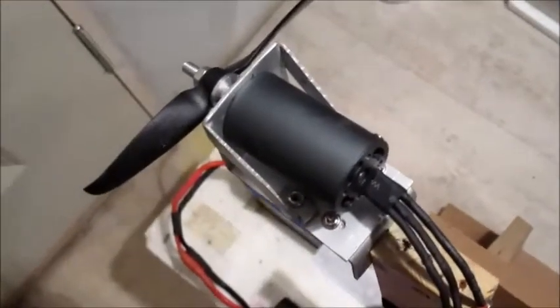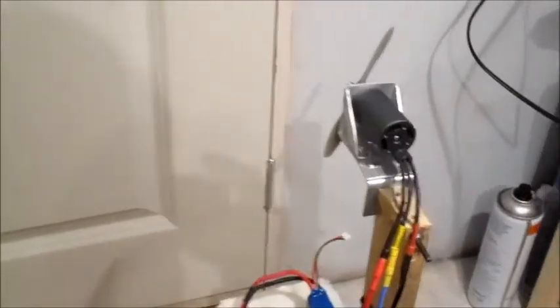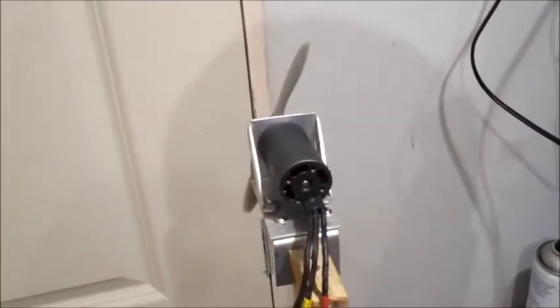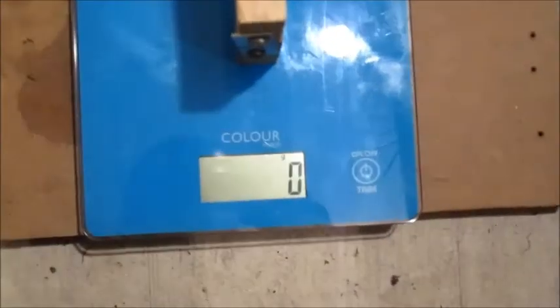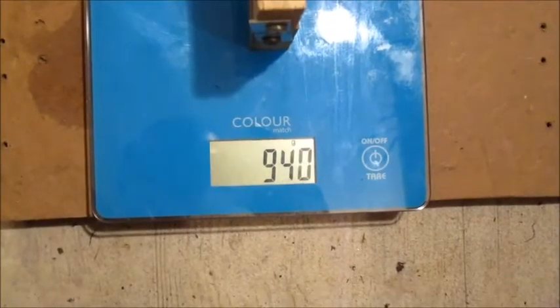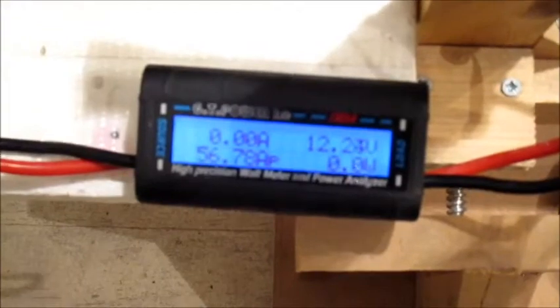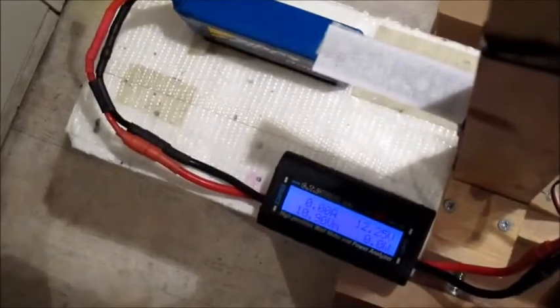Alright, let's give it one more proper try on 3-cell. I just thought I'd try this prop as a comparison — this is an APC 4.5 by 4 prop, so let's give this one a try. Not bad — not as much thrust as the TGS, slightly less current draw, but then the battery isn't fully topped up.